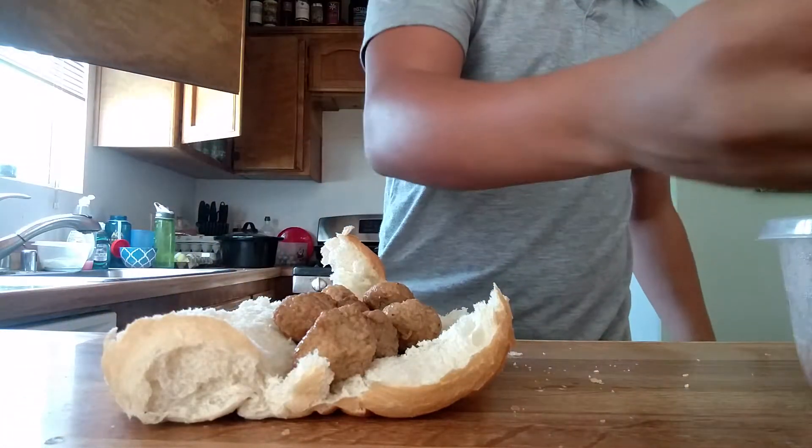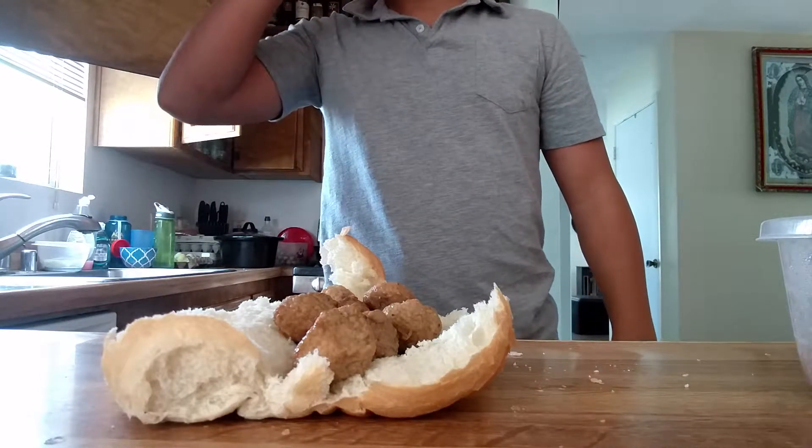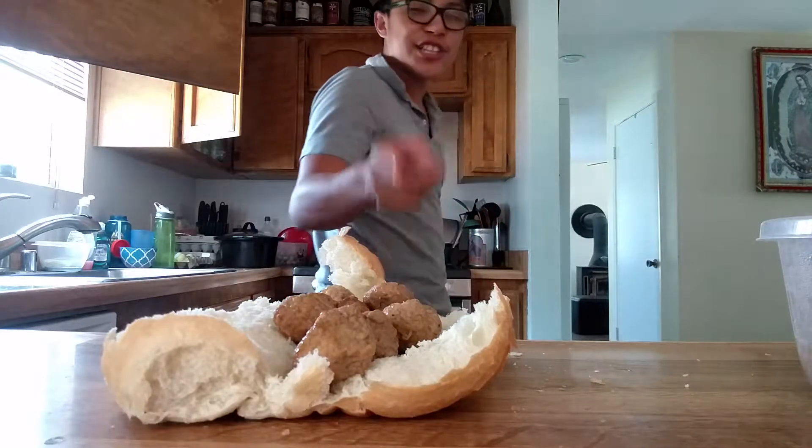Now, I don't have this sauce, so instead I got myself some fruit juice. But I'm not doing that today, because I actually want to eat this sandwich.